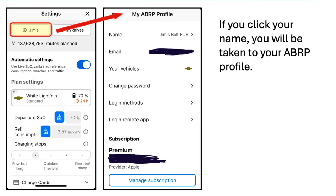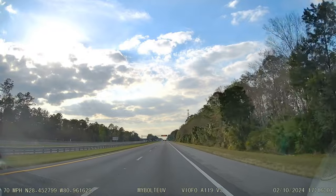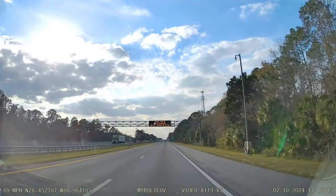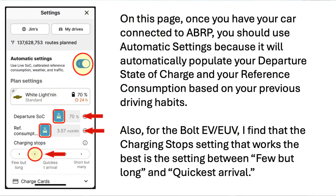If you click the car you've chosen — mine's the Chevrolet Bolt, named White Lightning — you can select a new car if you want to add one. If you click Plan Settings, you'll be taken to the screen where you can add a new vehicle. Once you have your car connected to ABRP, you should use the automatic settings because it will automatically populate your departure state of charge. Your reference consumption will be based on your previous driving habits, and it's going to take a few days for that to populate. For the Bolt EV/EUV, I find that the charging stop settings that work best are few but long and quickest arrival — the second from the left and the center settings.